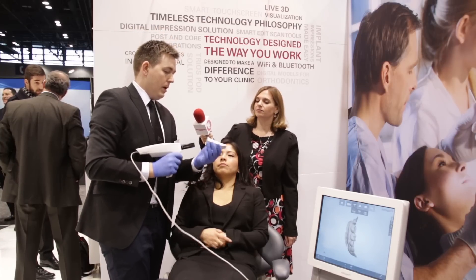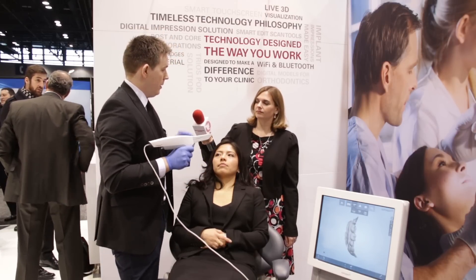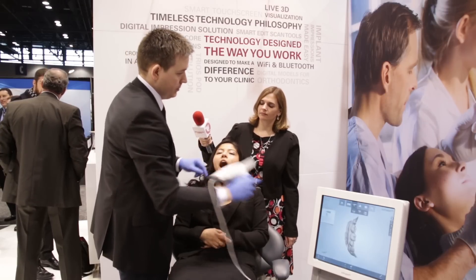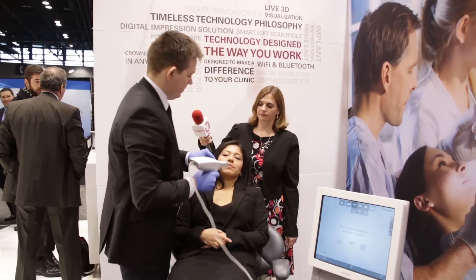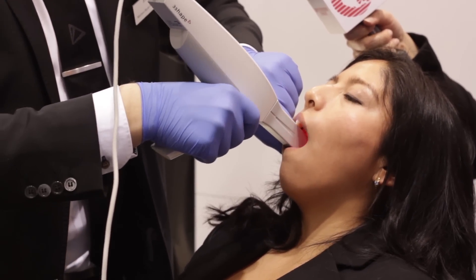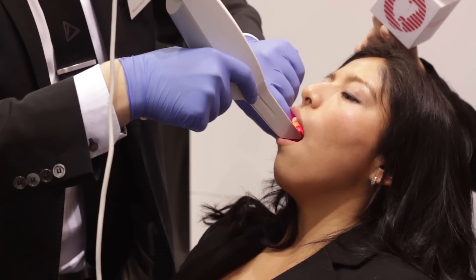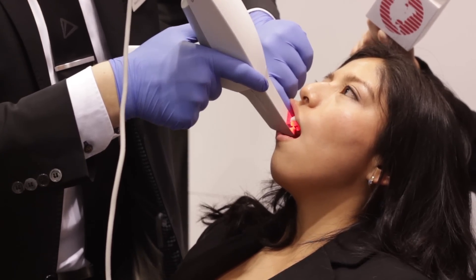For the upper jaw I'm just going to snap on and move it around 180 degrees and now I'm ready for upper scanning. The lower was about 20 seconds and the upper is probably about the same.